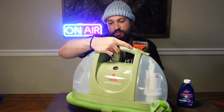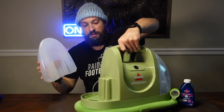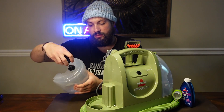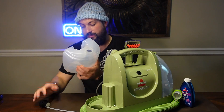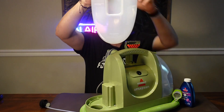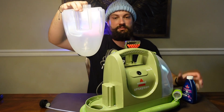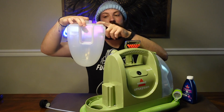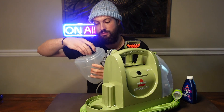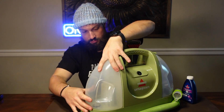Right off the bat we've got the water tank here — you just slide it up. Everything comes apart for easy cleaning too. The water tank just comes off. It's got a nice solution fill line. We're gonna fill up the bottom with the solution and then the rest with hot, warmish water. Once that's complete, this will go right back on like that.